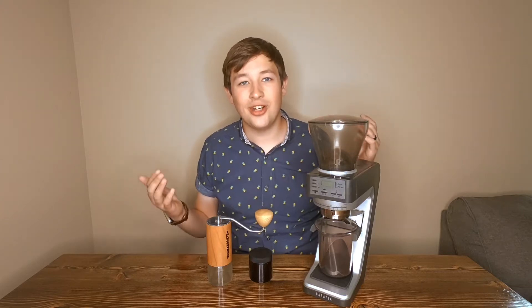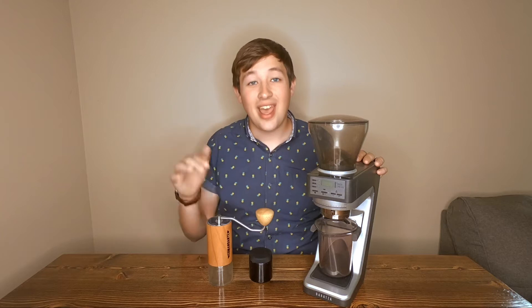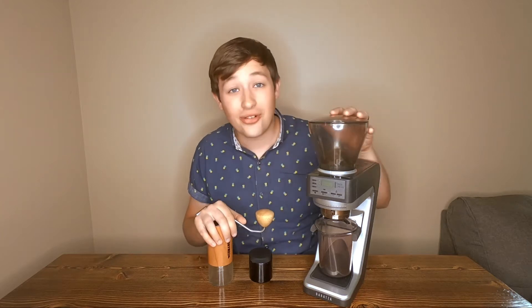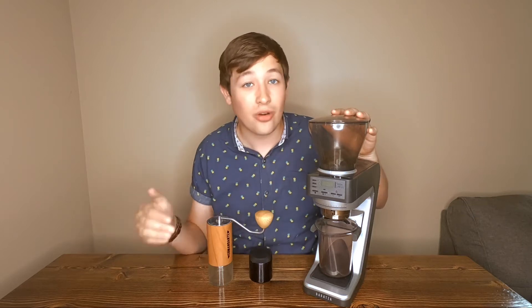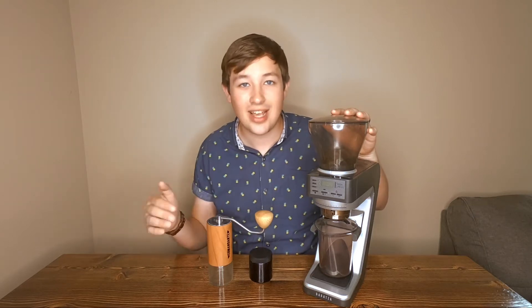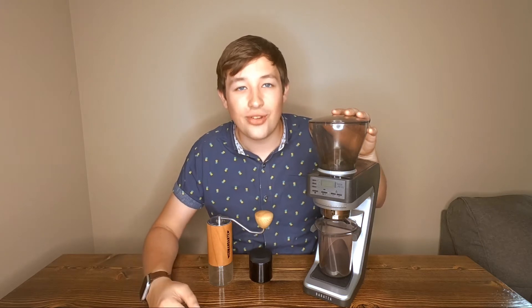Today we're going to be comparing two grinders. On the manual end we have the Commandant C40 hand grinder, and on the electric end we have the Baratza Sette 270WI. We're going to be comparing these on features, head-to-head, and which one overall makes the better cup and why you should buy one over the other.